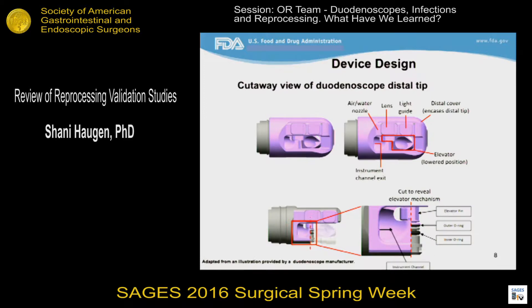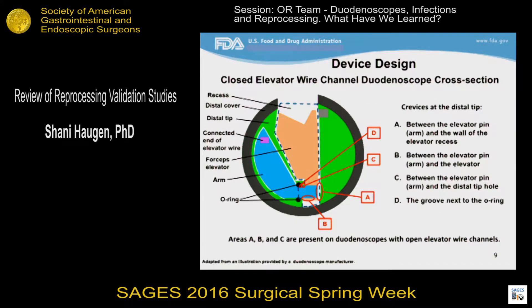These figures are representative of all closed elevator wire channel duodenoscopes, and although there may be dimensional differences among different makes and models, the overall designs are similar in that one or two O-rings are used to seal off the elevator wire channel. In this figure, all areas shaded in purple reveal areas of the scope that can be exposed to patient soil during a procedure. The area up to and including the distal-most O-ring that seals off the elevator wire channel could potentially be soiled during use. This is a cross-section of a duodenoscope distal tip, and the areas highlighted are accessible to patient soil but challenging to reprocess — all around the elevator mechanism itself. These areas can be as small as a fraction of a millimeter, so it's understandable that they are particularly challenging to clean and disinfect.